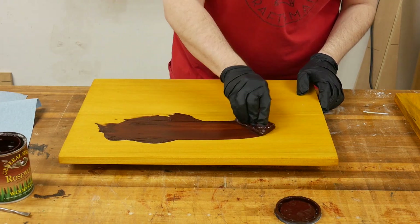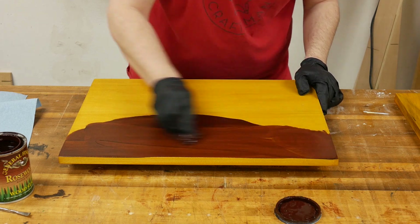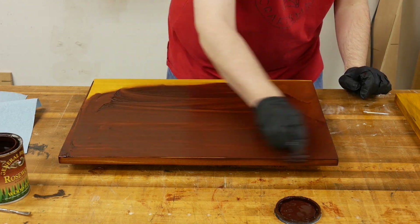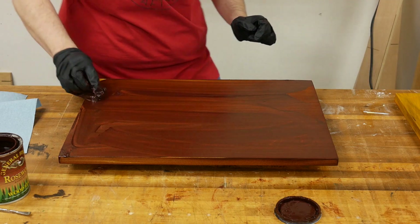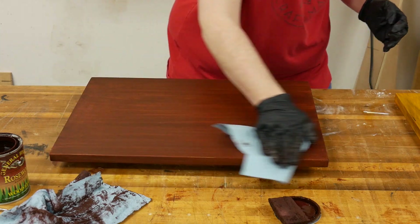The final piece of this recipe is to apply a coat of rosewood stain. Just like before, I applied it using a stain pad. I flood the surface and then wipe off the excess using a clean paper towel. It's important to wipe away all of the excess before the stain dries, or you're going to have streaks.